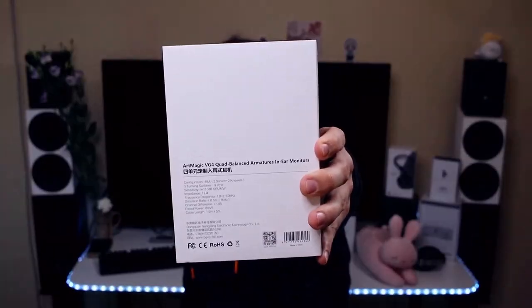It has balanced armatures from both Knowles and Sonion — usually you just use one from one company, and you very rarely see them combining balanced armatures from Knowles and Sonion. But BGVP actually managed to tinker with something pretty interesting inside this EM, the VG4. You can see the technical specifications on the back and they are pretty interesting. These EMs come at a cost of $230 US dollars.